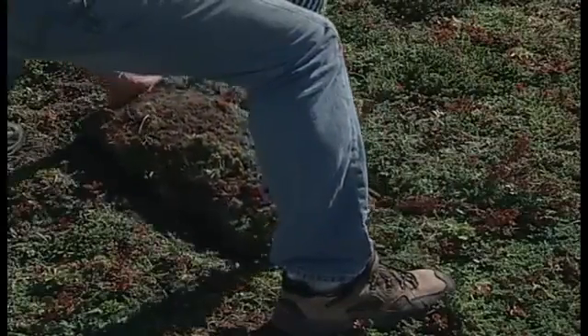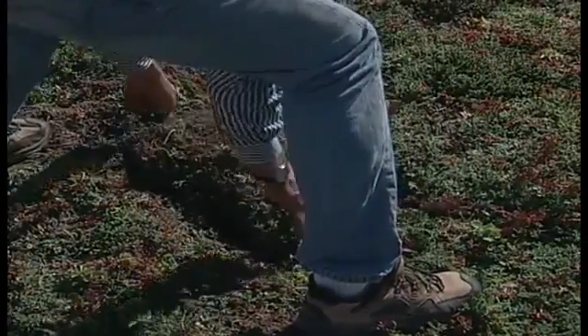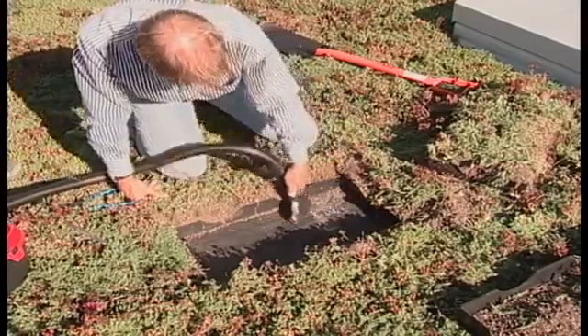Successive modules may be removed in similar fashion. Replace vegetated modules by simply setting them back on the roof surface with the overhanging lip oriented in the same manner as the installed modules, so that the lip inserts into the moisture portals of the adjacent module. Be sure to remove any loose soil or gravel prior to replacing modules. This can be done with a shop vacuum.